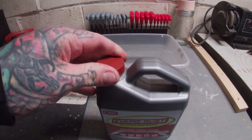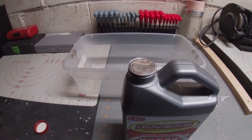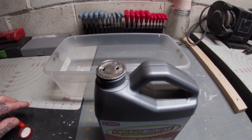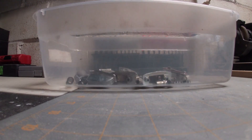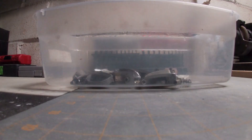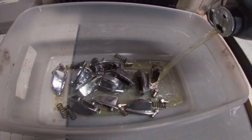All hail the Never Fail Evaporust. In all seriousness, this is a great product for the job — not only is it cheap, it's very effective with more than one use per container, which just adds to the value that you get with this stuff.